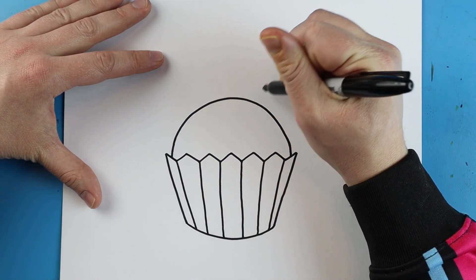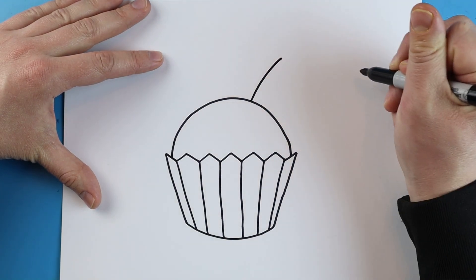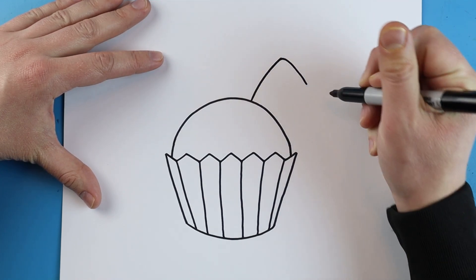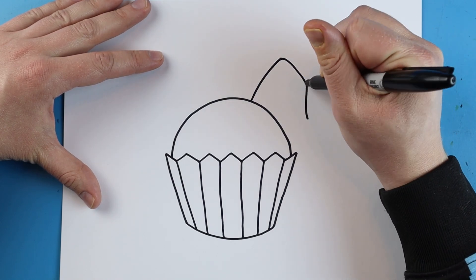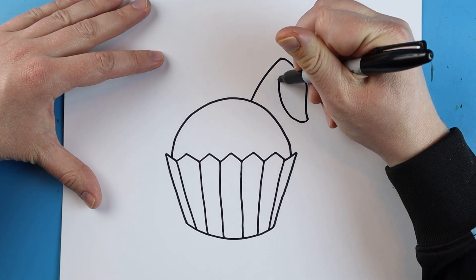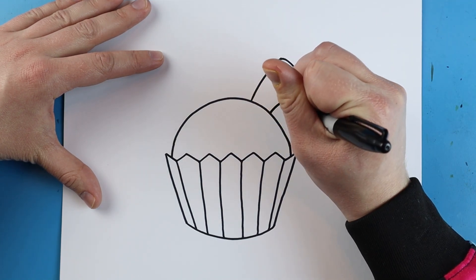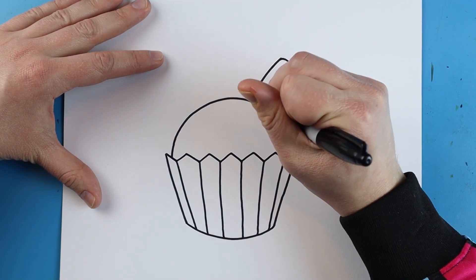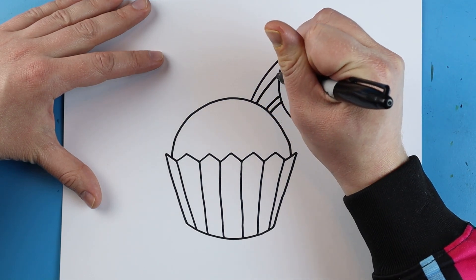Now starting right here we're going to make the ears. I'm going to begin right here and start by making a line that's going to come up. Then I'm going to go down like this, then make a line that goes down — you can see I curved it just a bit. Then I'm going to bring this line up here and connect it right here. Then I'm going to draw a little line right here and a little line up to connect it.